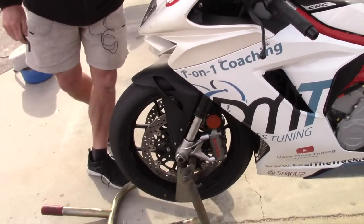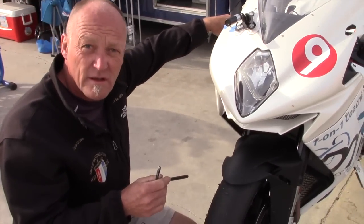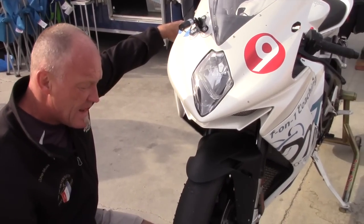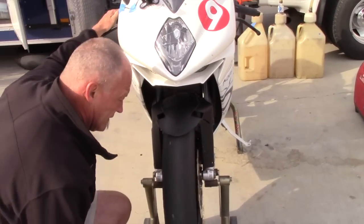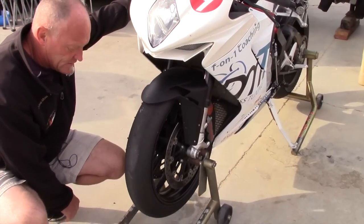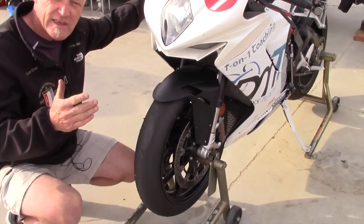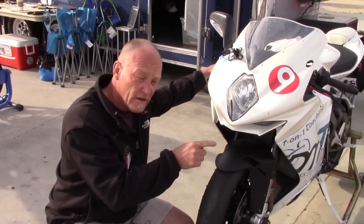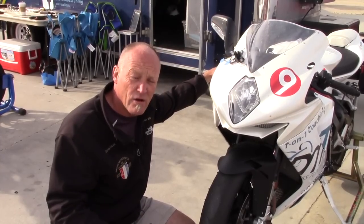Now that sets both brake calipers perfectly in line with the rotor. What we're looking for is that when we spin the wheel it should spin freely — and that's nice and free. Now we can guarantee that when the pads hit the rotor you get full bite from both sides, giving you maximum stopping power.